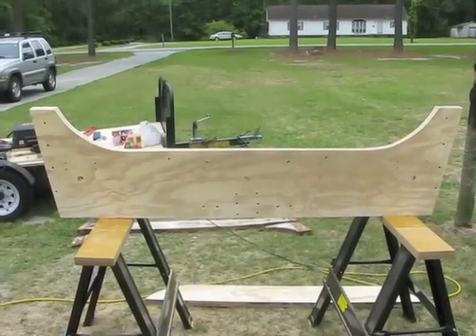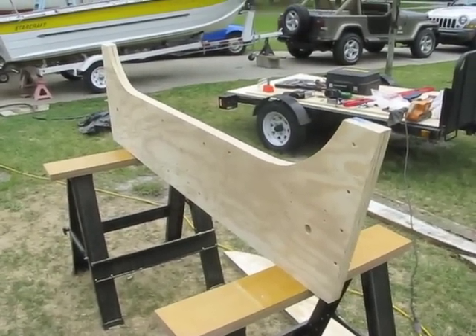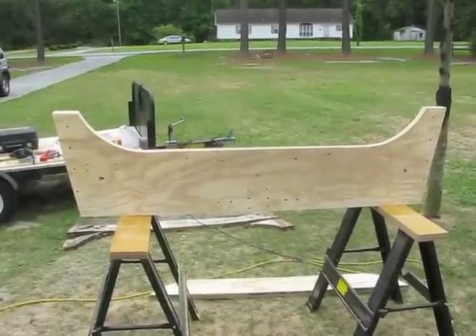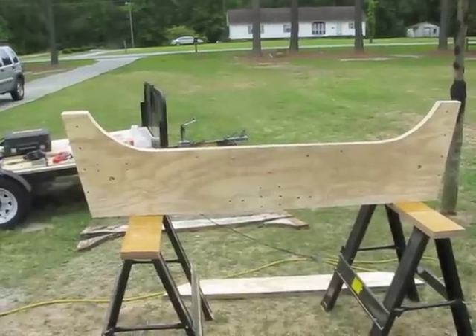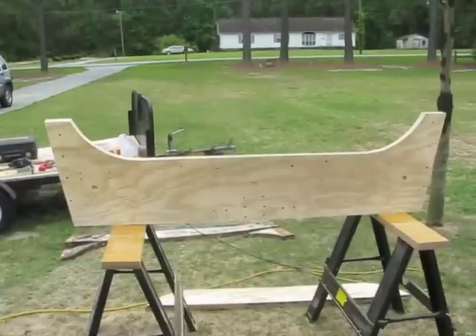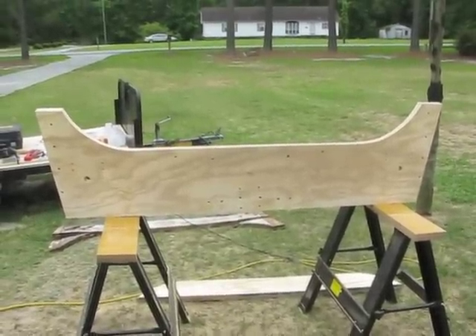The transom is complete — it's all finished. Now we just got to build a boat around it. The transom is completely cut out, sanded, all the holes are drilled, and it is ready to glue the two pieces of plywood together and let it dry overnight.